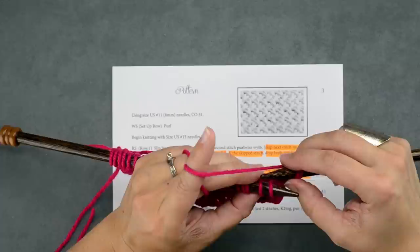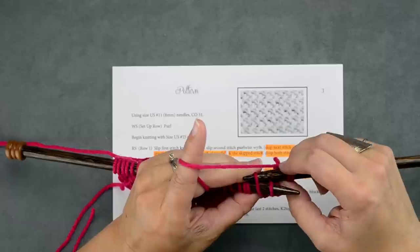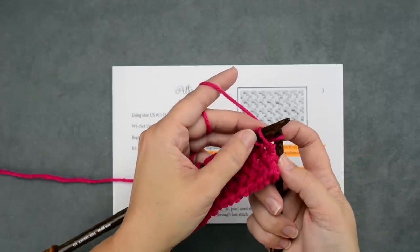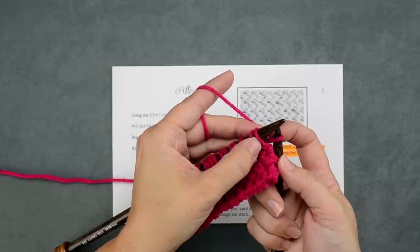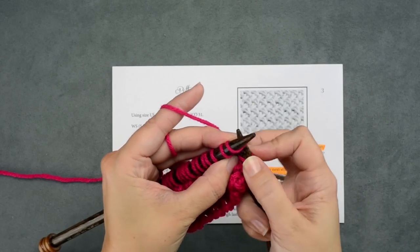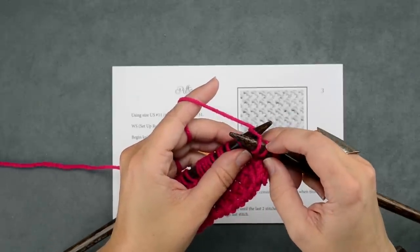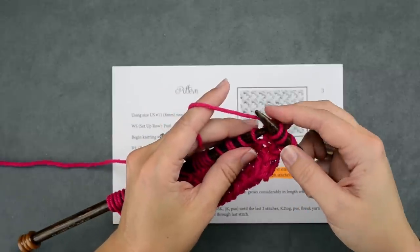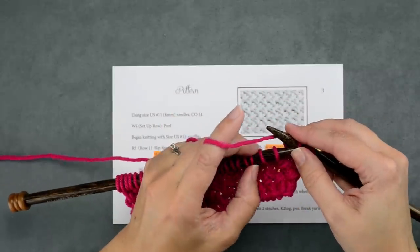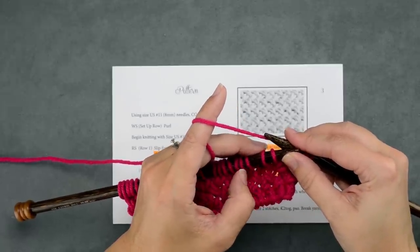I'll rotate my needle here so you can see better. You're going to insert your right-hand needle purlwise through that second stitch on the left-hand needle and knit through that back loop, and then we'll rotate back to the front. We're going to knit just as usual in that first stitch that we skipped — knit through the front loop. Now that we have these two stitches worked, we can remove those two stitches off of our left-hand needle. That's why it helps to separate your two-stitch repeat with your thumb so you don't accidentally pull off more loops than you're supposed to.